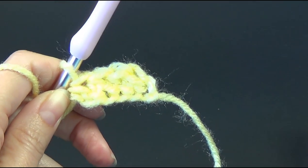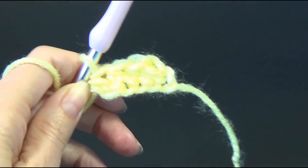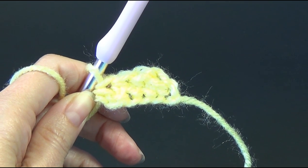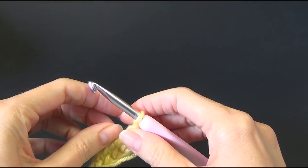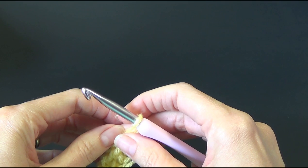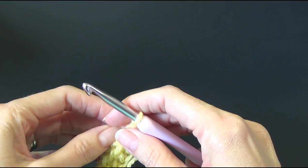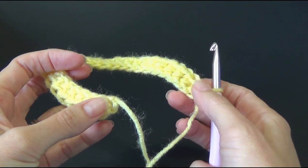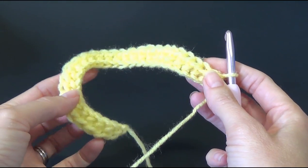I'm going to go off screen and continue until I have quite a lot of these and then I'll be back — pause the video and I'll see you there. So altogether you'll have 225 foundation half double crochets plus the chain one from the beginning, making 226 stitches total. I've only made 28 stitches for demonstration purposes: the chain one and then 27 foundation half double crochets, just so I can fit it in front of the camera.